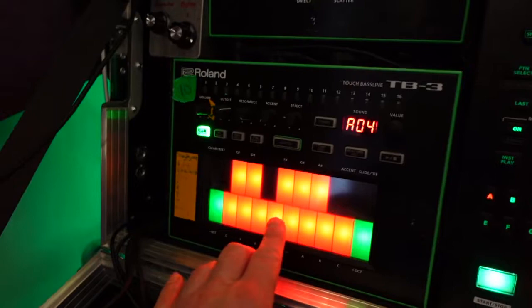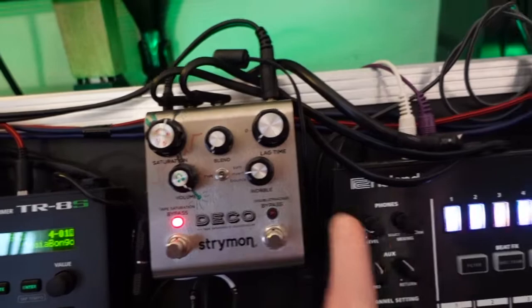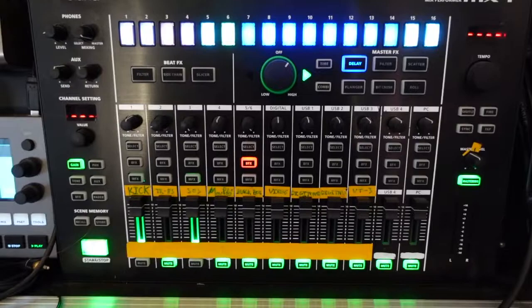The third channel is the E303 — the old TB-3 emulation. I love it; it's really versatile and sounds great. That also goes through the Dektastrymon using the second channel before it goes into the third mono channel of the MX-1.